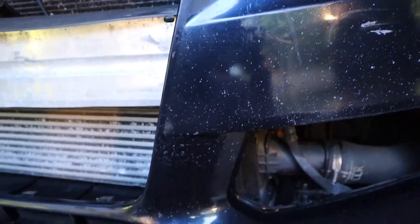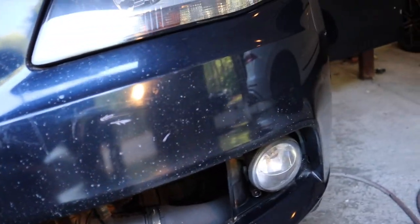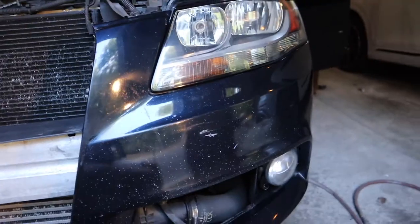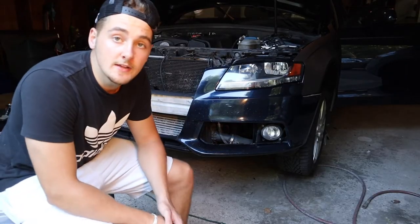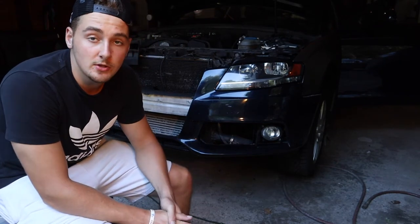Once you get your bumper all clay barred, wipe it down with some isopropyl and then you're good to go. This bumper is pretty beat up — there are definitely some chips and the paint's all peeling. There will be some spots in the wrap because of that, but it should cover it up mostly. At the end of the day it's going to look a whole lot better when it's wrapped. Same thing — once you get your piece measured out and cut, just place it on and start peeling the backing off.